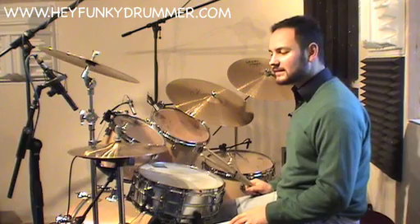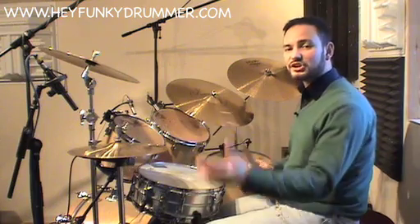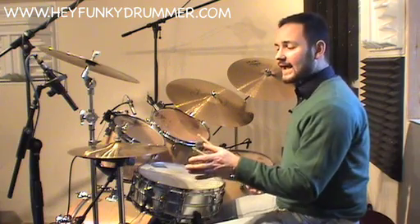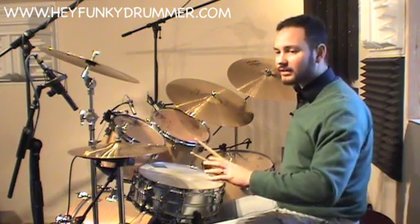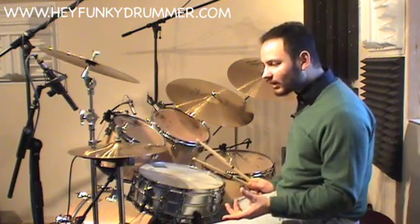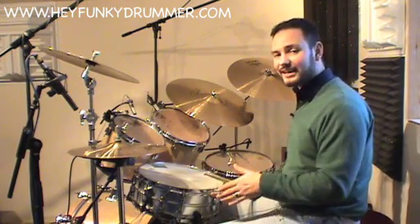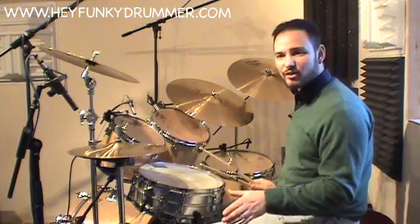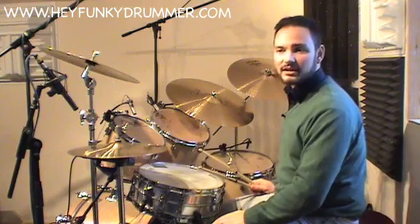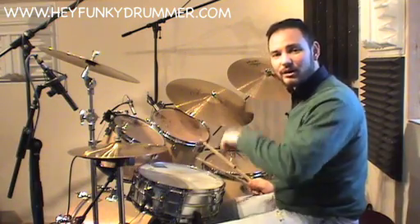Now the hi-hats — sometimes they can be played straight, sometimes with a kind of shuffle or swung feeling, sometimes somewhere in between the two. You will hear the hi-hats being played in quite an improvised manner on a lot of recordings, with lots of different variations, and I'll demonstrate some of that for you at the end of the lesson. But the important thing is I just want you to get the basic one drop pattern down.